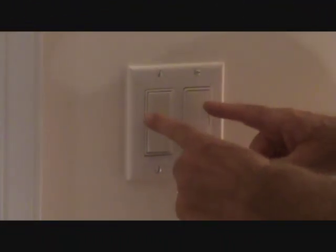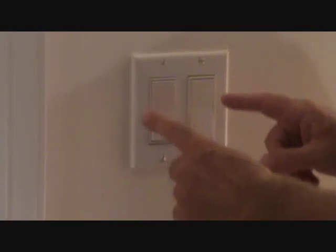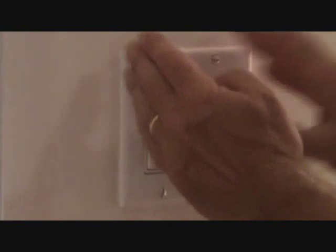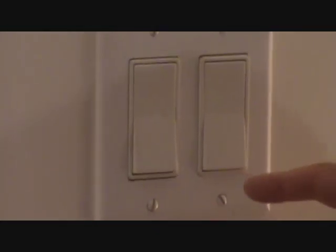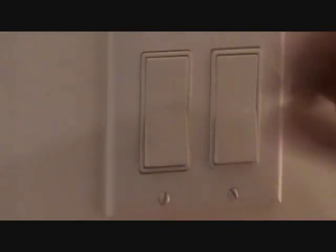Okay, this is where the existing light switches are. What we're going to be doing is installing a fan switch next to one of these switches, so we're going to have three switches in a row. We're going to end up taking this out of the wall. We've got two switches here now and we're going to add a third one. You'll see how I do that right now.